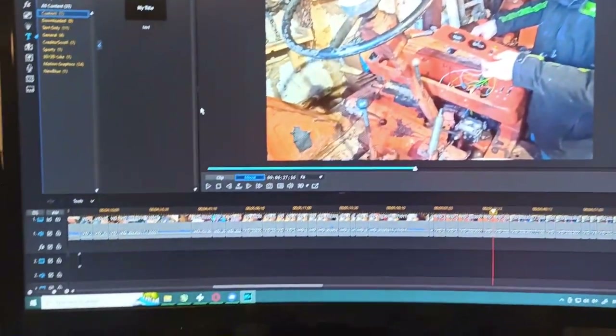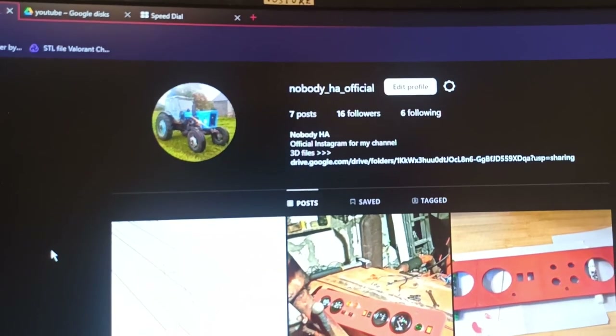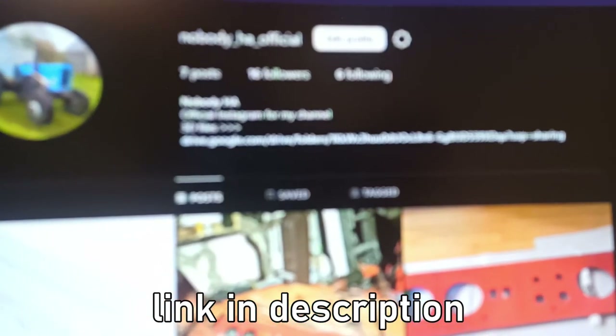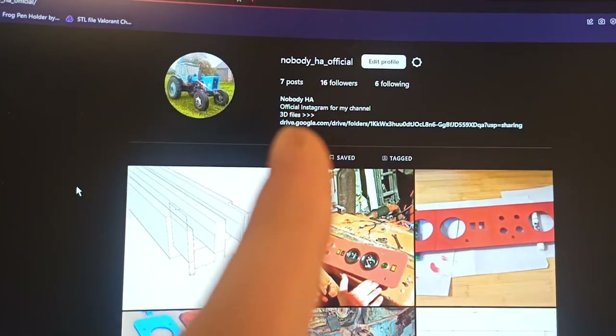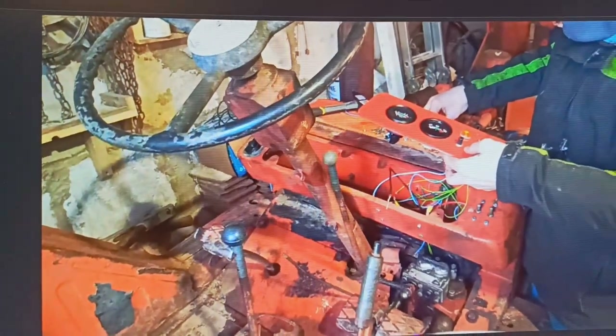Hi everyone, it's me, Editor Man. Don't forget to check out the official channel Instagram — here you can find the Google link for the 3D files. I also post random pictures there, so follow there too. And yeah, back to the video.